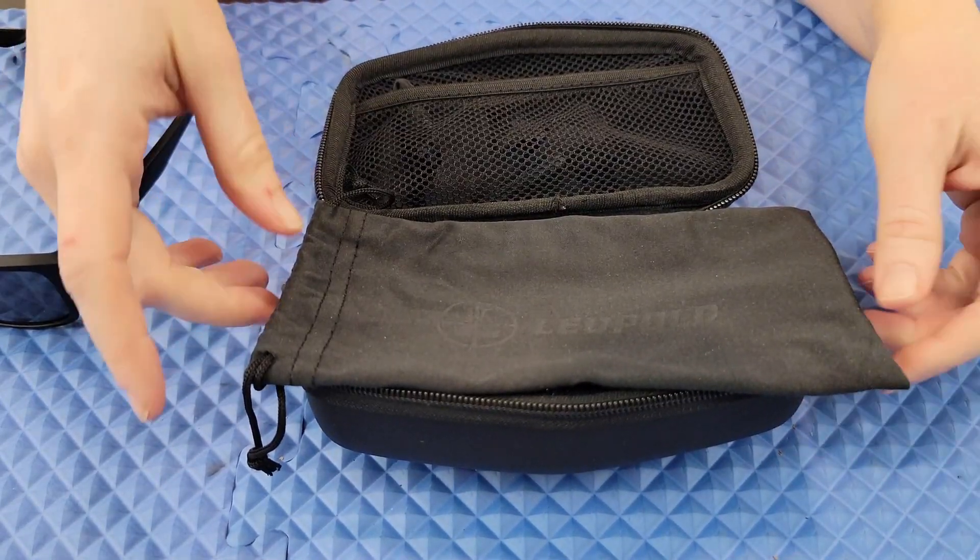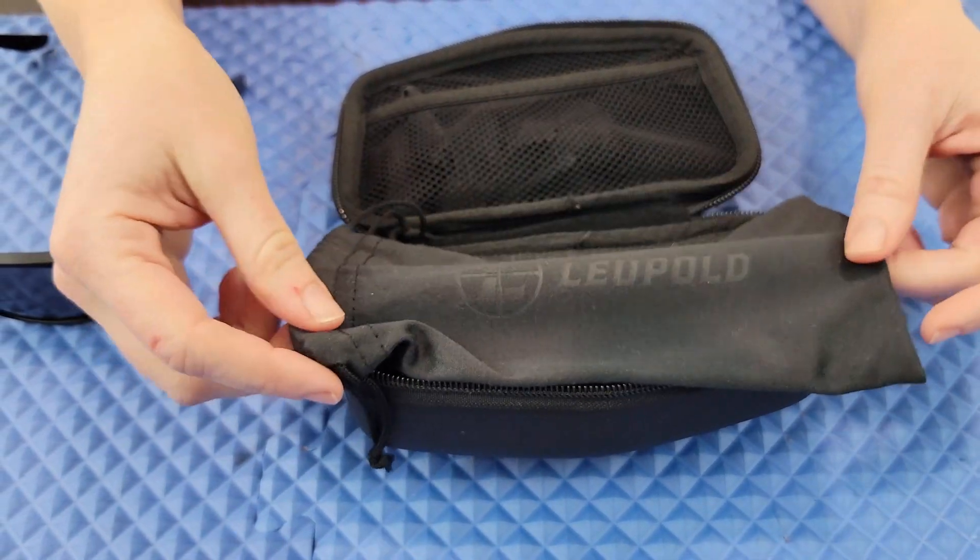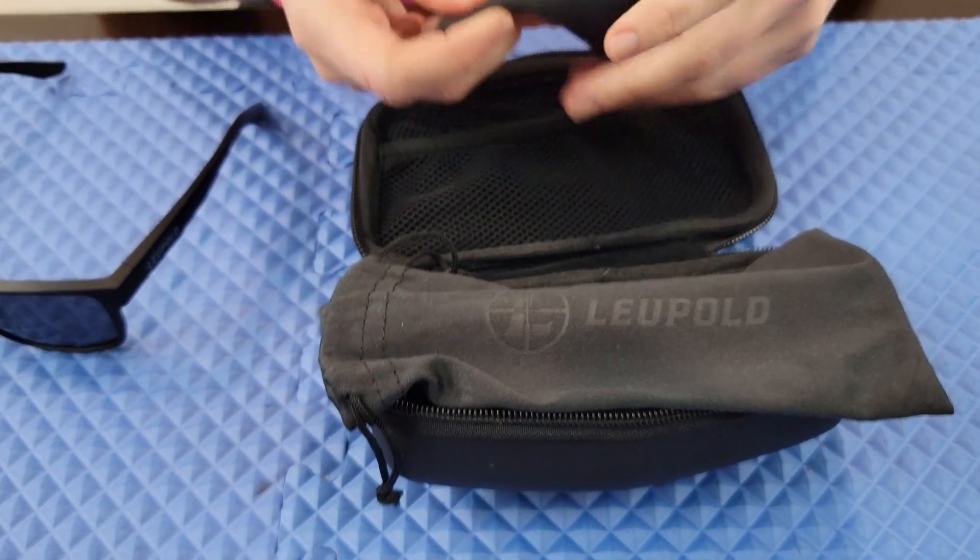It also comes with a microfiber cloth to clean it. They say if you get any debris or dust on it, blow it off, and if you need to rinse it under water then use the microfiber cloth to clean it off. Don't use any paper products or any solvents or cleaners. For a high quality American-made product you're going to pay a premium — they run about $150, as of the time of this video.